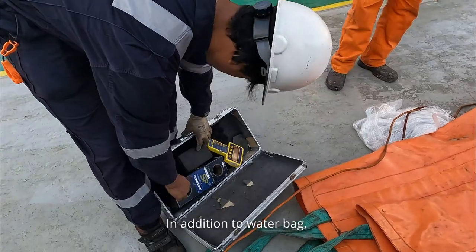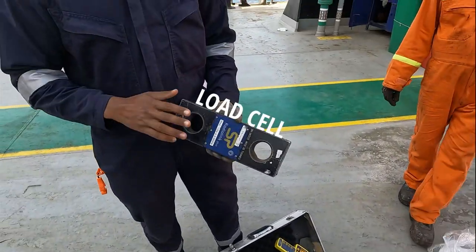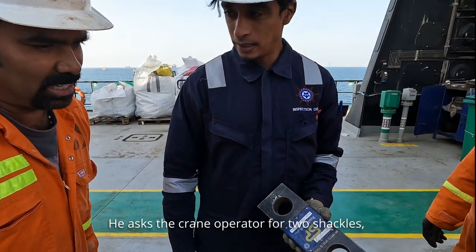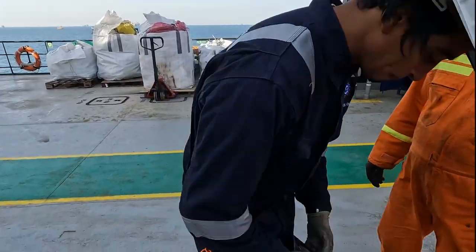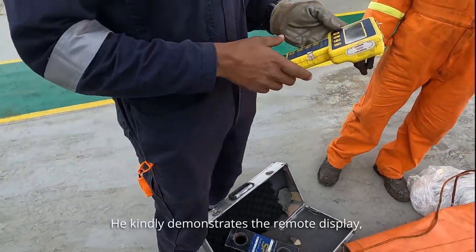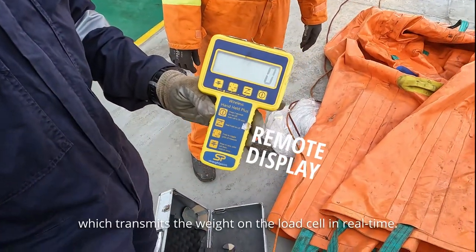In addition to the water bag, the technician carries the rest of the tools in his case. He asked the crane operator for 2 shackles required to place the load cell between the hook and the water bag. He kindly demonstrates the remote display which transmits the weight on the load cell in real time.